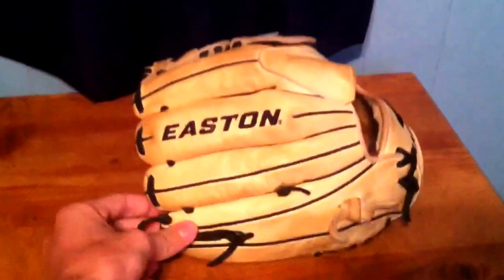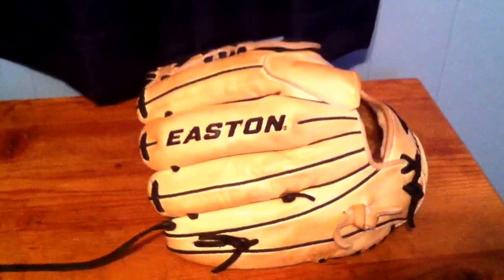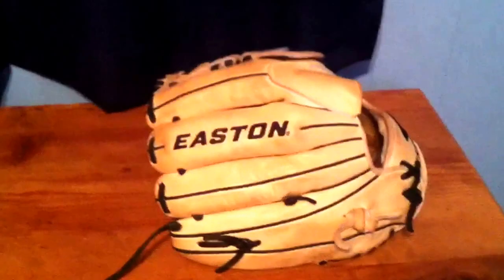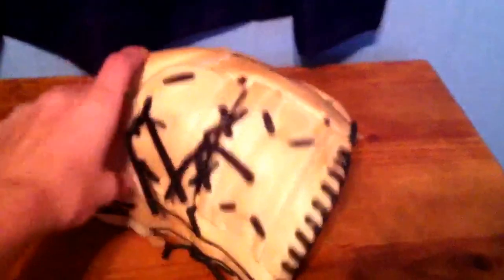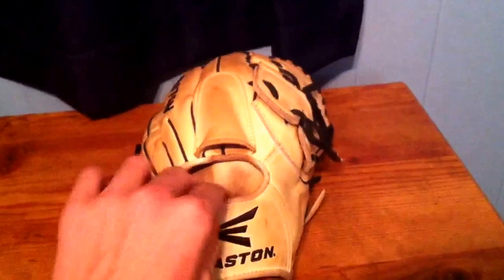This is probably one of the best gloves you could find. I can compare it to a Rawlings Pro Preferred just because the leather is that good — it's the same quality. The leather is actually Japanese premium grade steer hide and kip leather, just like the heart of the hides and Pro Preferred from Rawlings.